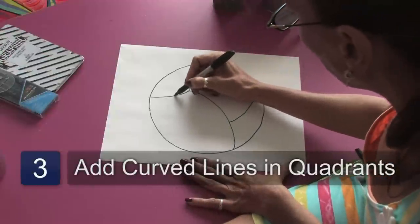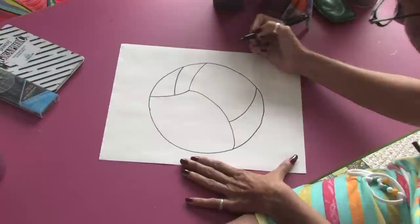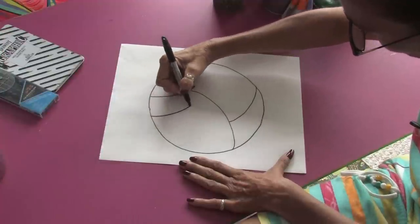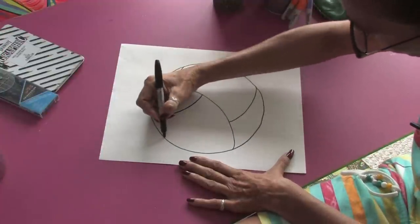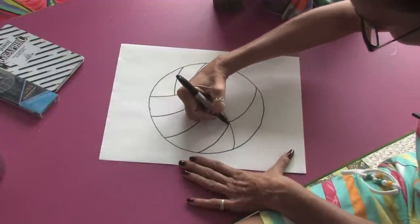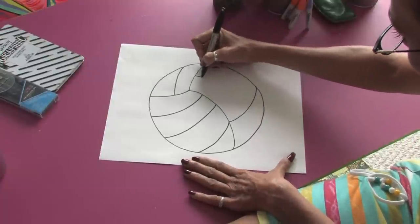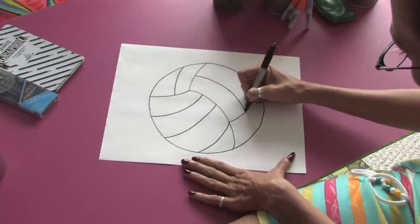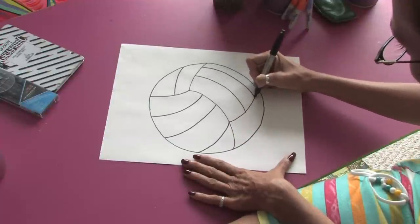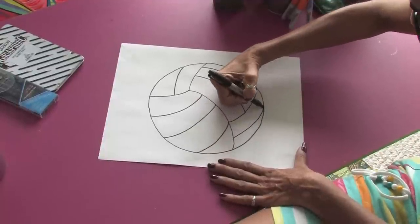In the first quadrant, we'll just divide in half and draw a line. In this quadrant here, you're going to see a few more of the lines, so we're just going to take our pen and do simple arcs going across. As we draw in the lines, you start to see the perspective of the ball, and you really can see it's starting to take shape. In this quadrant, we're going to see two lines in perspective. And in the last quadrant, we'll see our last line.